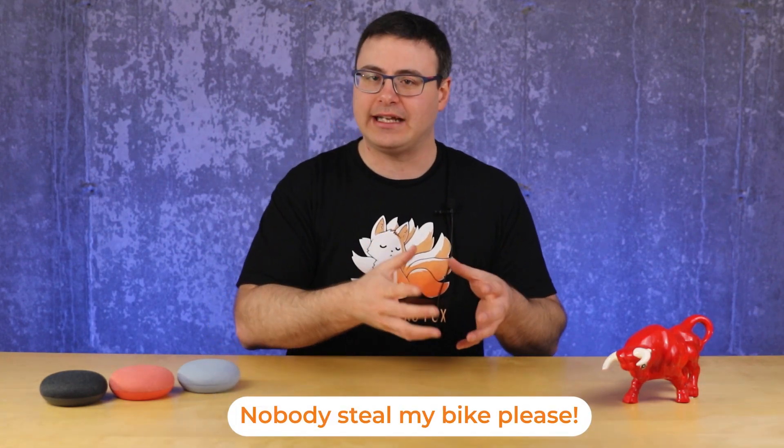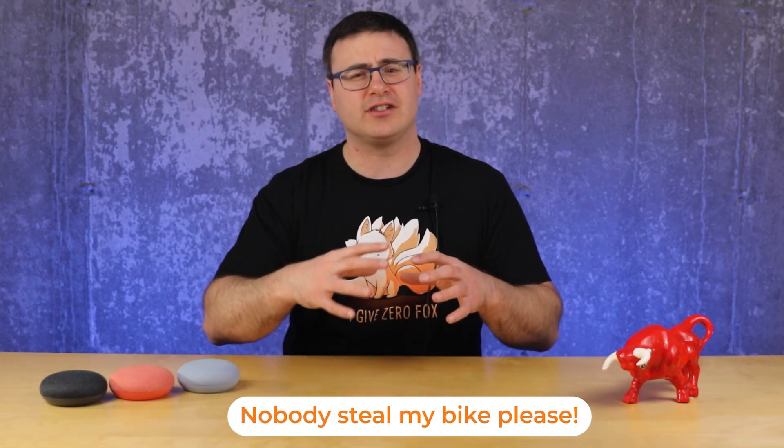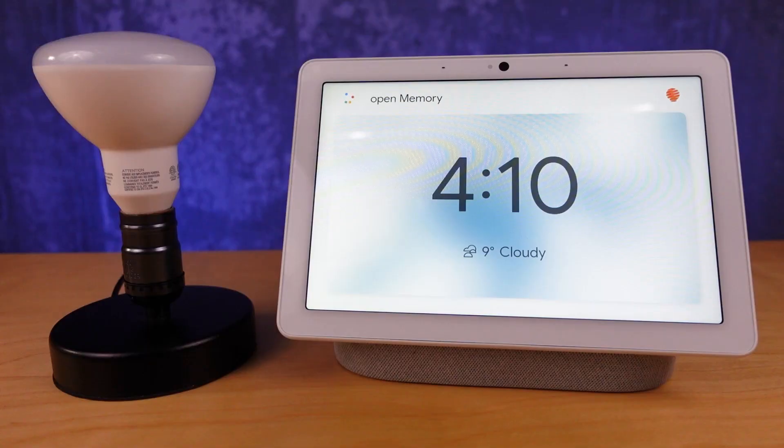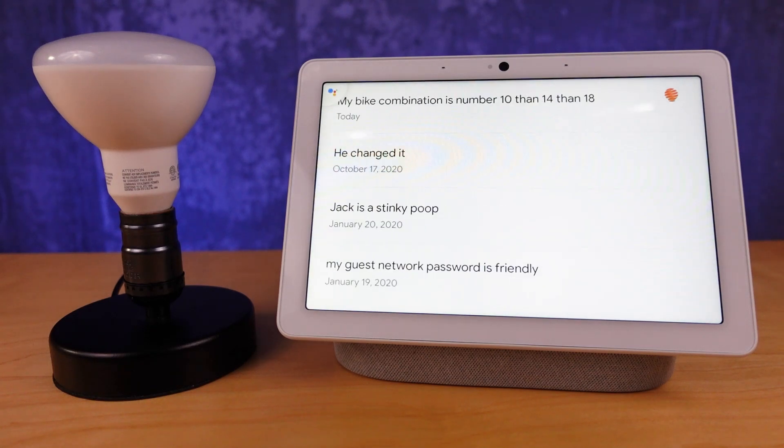There's a whole management system for this — it's easy to find your memories by searching for what you've told it. You can say 'open memory' to get your first three, or ask specifically what the memory is. To delete a memory, go to your account.google.com activity page, search for the entry, and delete it there.